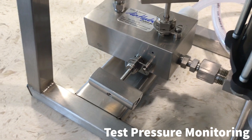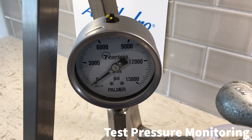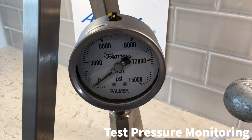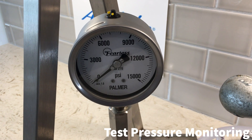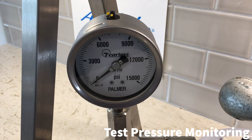Close the isolation valve on the test manifold. Once you've closed the isolation valve, the pressure indicated on the pressure gauge is that applied to the test specimen. Any decay on the pressure gauge from here on will indicate that there is a leak in the system or the test specimen is leaking.